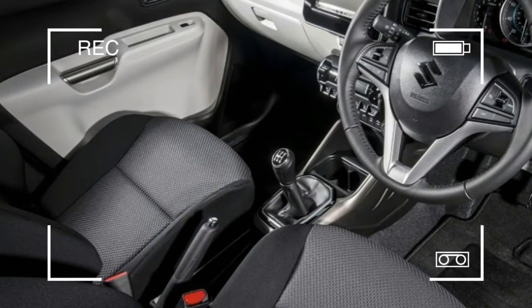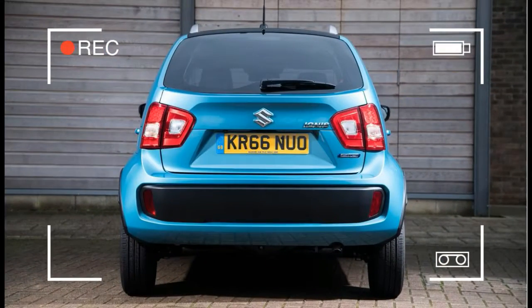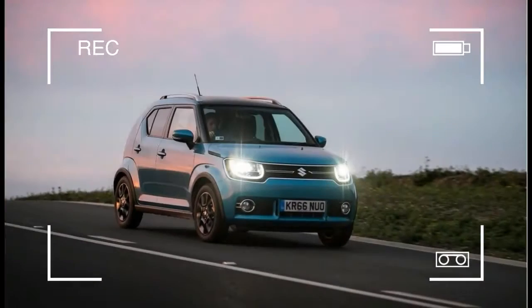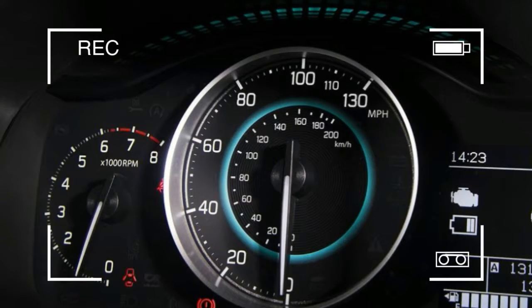Inside, the Ignis may not be big on material substance, but it certainly looks a bit out there, with contrasting acid blue and jackpot orange instrumentation, what looks like a discarded thermos flask turned on its side housing the aircon controls, and a row of ancillary toggle switches. It's a refreshingly cheerful treatment, especially compared to the rather bland cabins in the Celerio and SX4. Additional color-coded flourishes around the gear lever and internal door handles are mirrored by a painted center console.